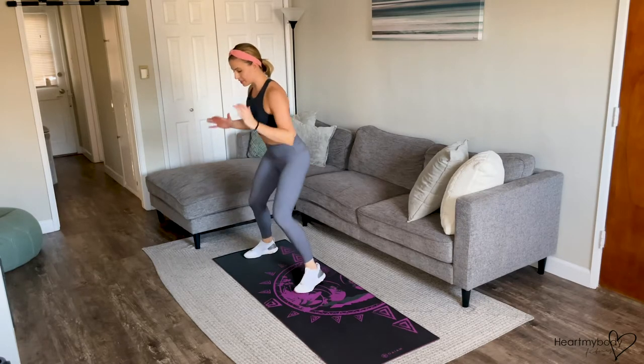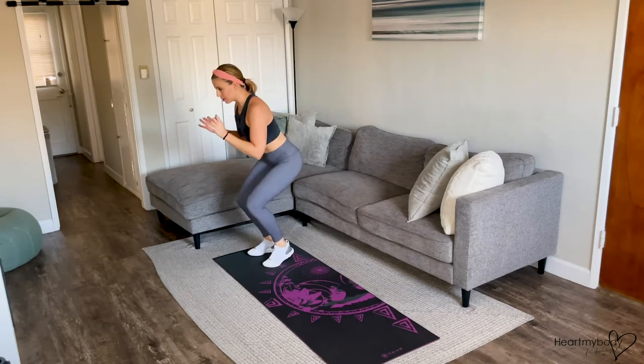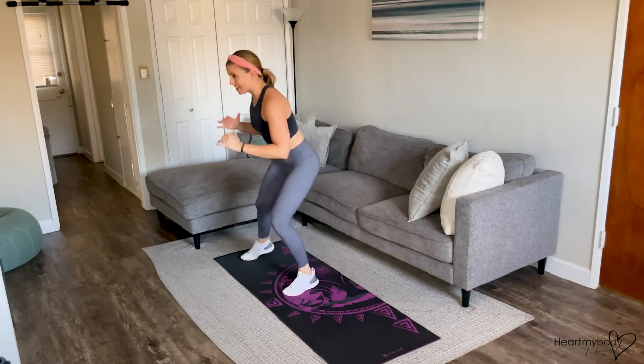Once you get that down, you can start to increase your pace. And when you're ready for a little bit more, you can come down a bit lower to get those legs working even more. And continue.